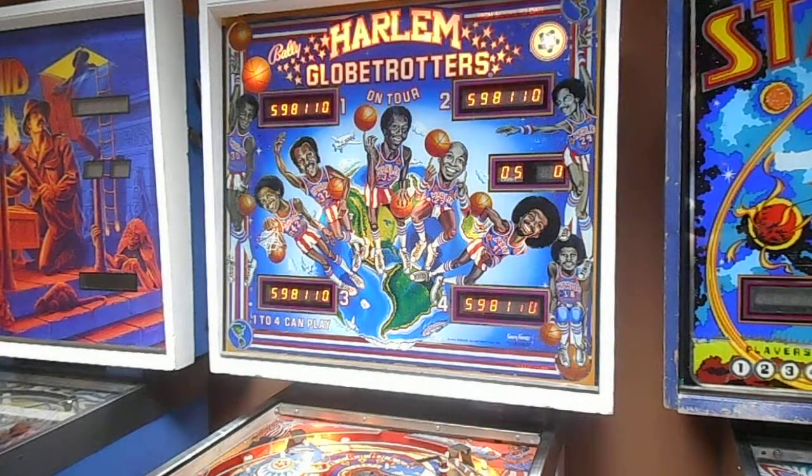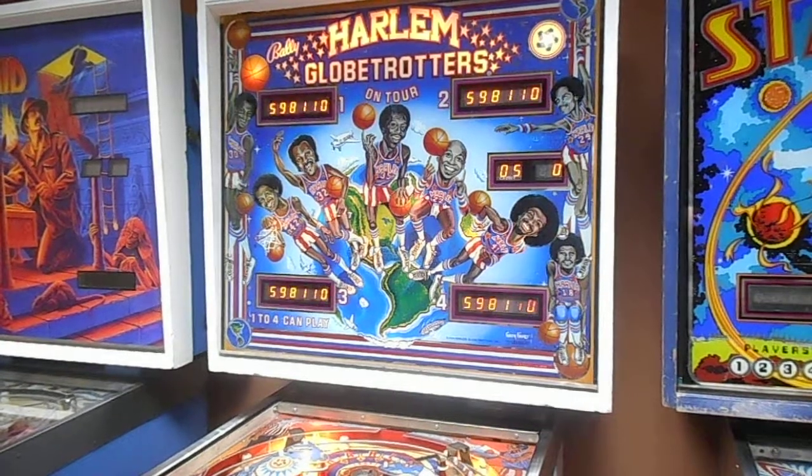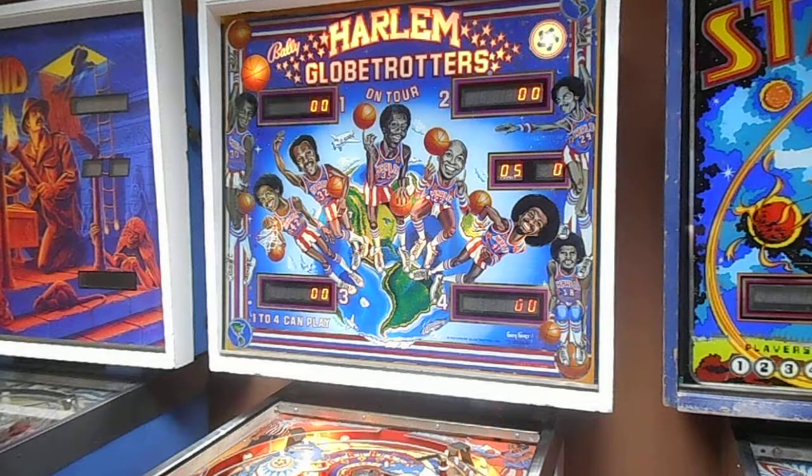This is my Bally Harlem Globetrotters pinball machine. The pinball machine is currently for sale, so I'm going to do a gameplay video to show how everything is working.